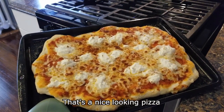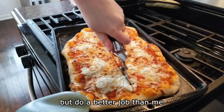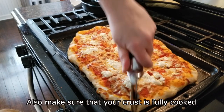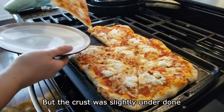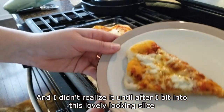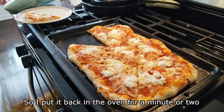That's a nice looking pizza. If your pizza is ready, start cutting, but do a better job than me. Also, make sure that your crust is fully cooked. My cheese was perfectly browned, but the crust was slightly underdone and I didn't realize it until after I bit into this lovely looking slice. So I put it back in the oven for a minute or two.